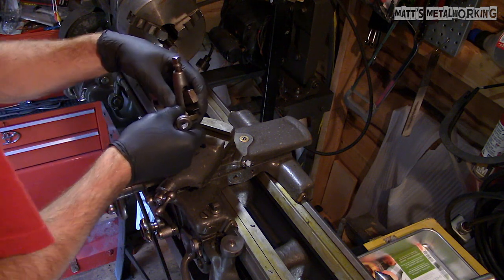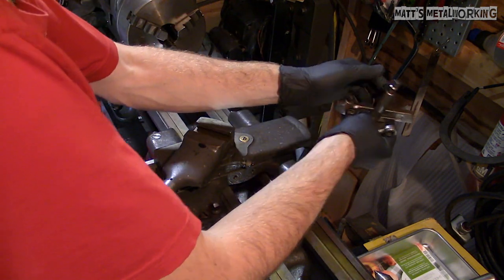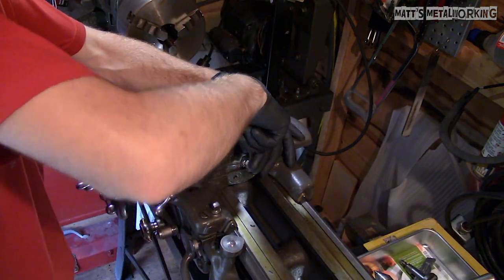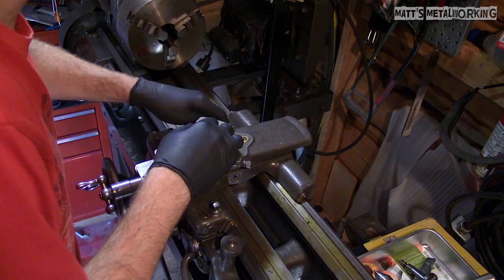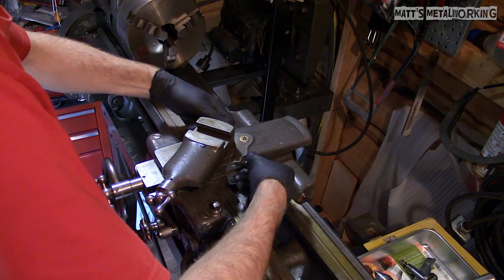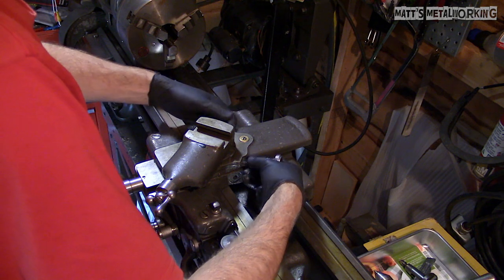Slowly splitting down the assembly component by component, starting with the tool post first. Overall this lathe was well taken care of and actually needs minimal maintenance. I purchased it at an estate sale, so its history has been quite limited unfortunately.